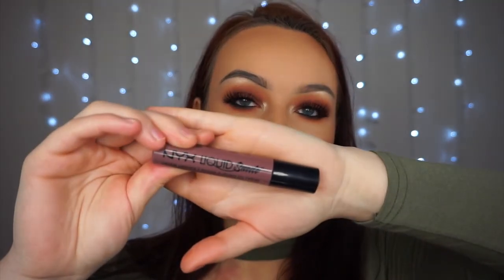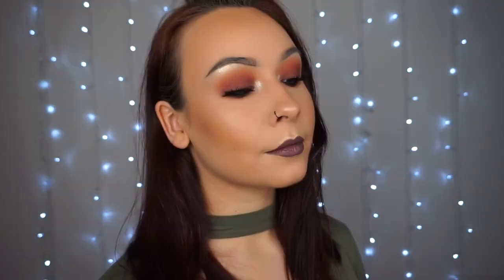Lashes are on. Next up, lips — keeping with the nice dark smoky look, I'm going to go in with the NYX Liquid Suede in the shade Brooklyn Thorn. This is one of my all-time favourite lip shades at the minute. So guys, that's the finished look. I hope you enjoyed the video. If you did, don't forget to give it a thumbs up, click the subscribe button for more videos, and I'll see you all again in the next one. Bye!